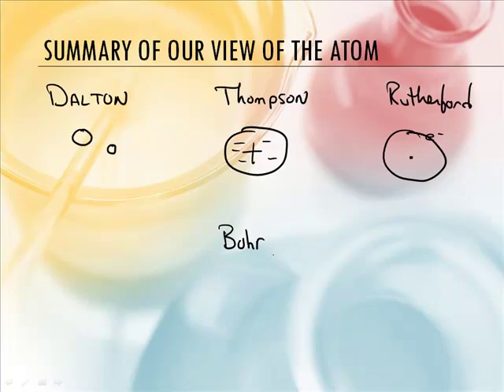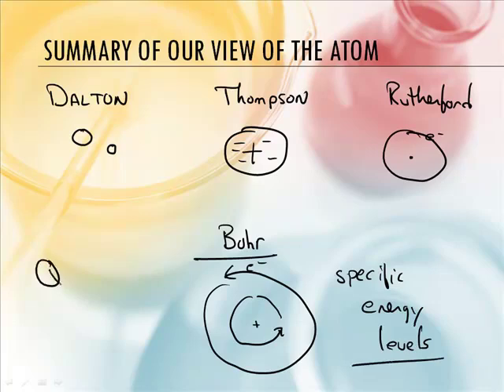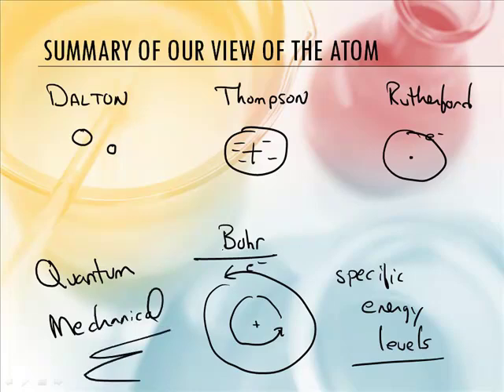Lastly, Bohr said there's a super-duper tiny nucleus and the electrons travel like planets around the sun in particular energy shells — specific energy levels. And he was actually incomplete, not entirely wrong. The present-day model is called the Quantum Mechanical Model, and we'll get to that later. Really, none of these scientists was wrong — it just progressed and evolved based on what was known at the time.